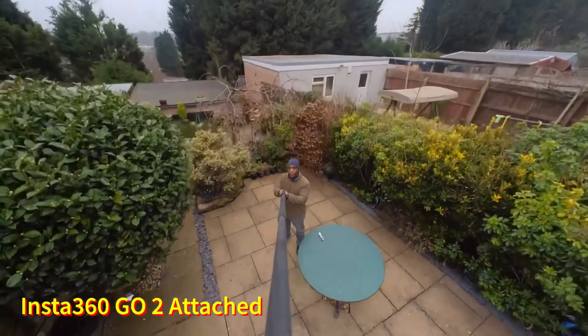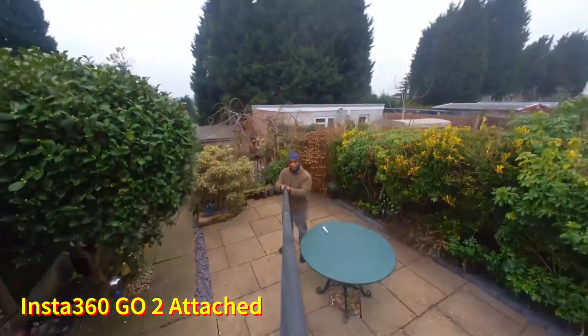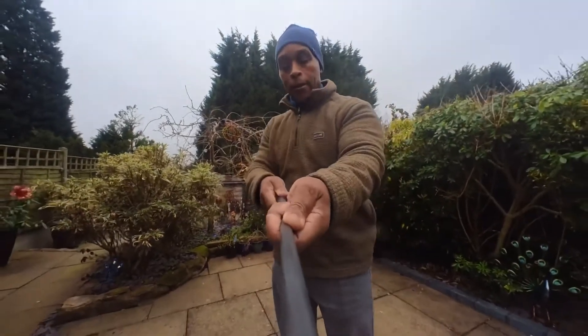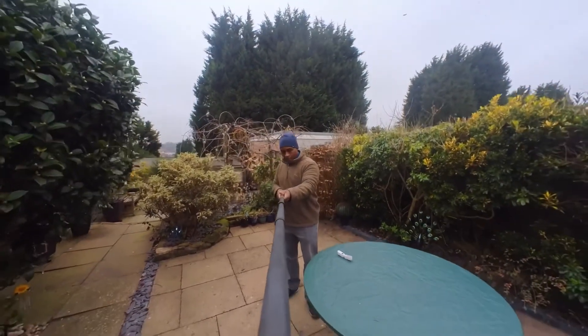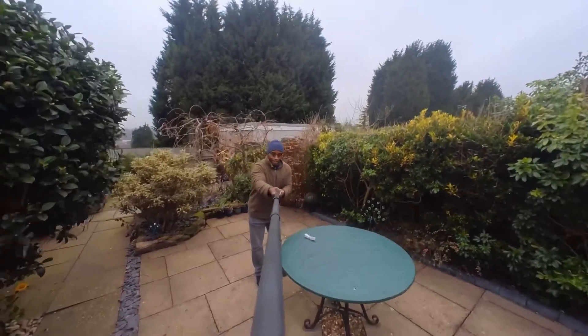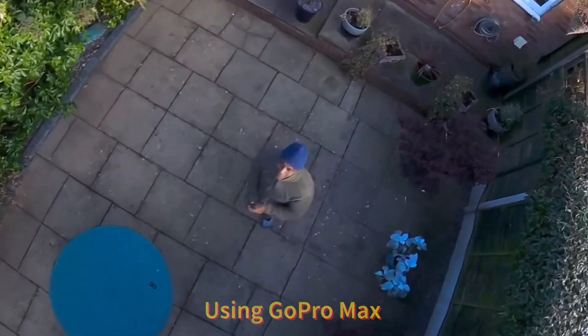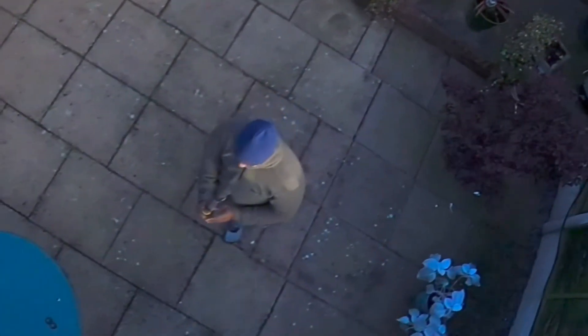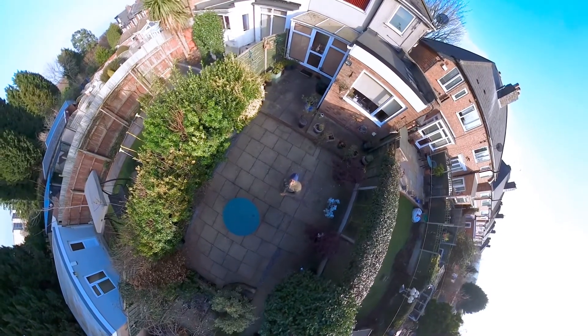This is how the selfie stick looks when fully extended using the Insta GO to show you how it looks, and this is how it sounds when you're pulling the selfie stick out — because even though it relies on friction, there is a bit of noise when you pull out each section. Using the GoPro Max looking back on myself with the selfie stick fully extended, this is how it will look when you're looking down at yourself using a 360 camera.